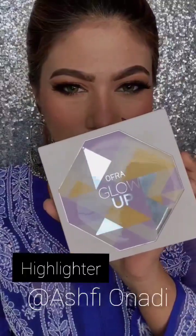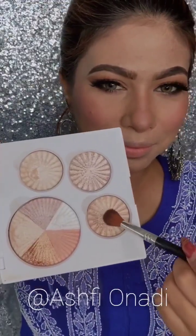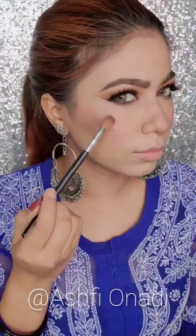I will use the blush palette and apply a makeup eyeliner. Then I will apply highlighter. I will use highlighter to create a glow — you can use highlighter to enhance the color. This highlighter is really good, I really love it.